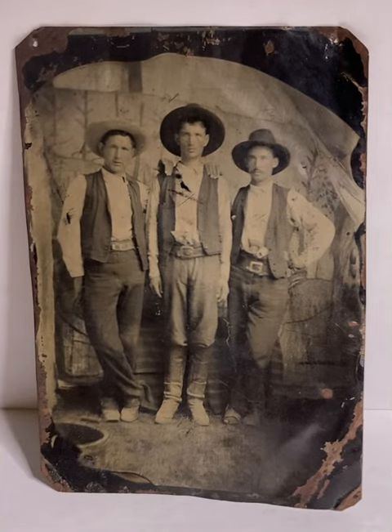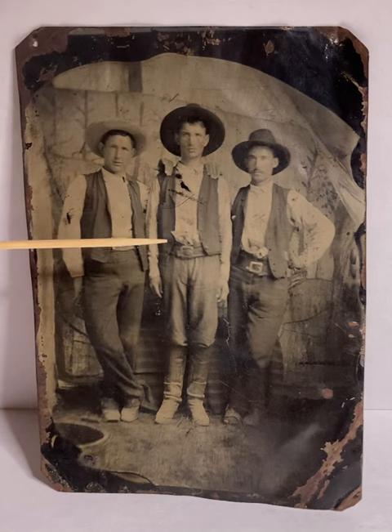Hello everyone. I just want to share an old tintype photo with you — who we believe are the Lincoln County Regulators, or three of them anyway. We believe they are standing in Sandia Man Cave in New Mexico, and the three gentlemen in the photo are Tom O'Folliard, William H. Bonney, also known as Billy the Kid,